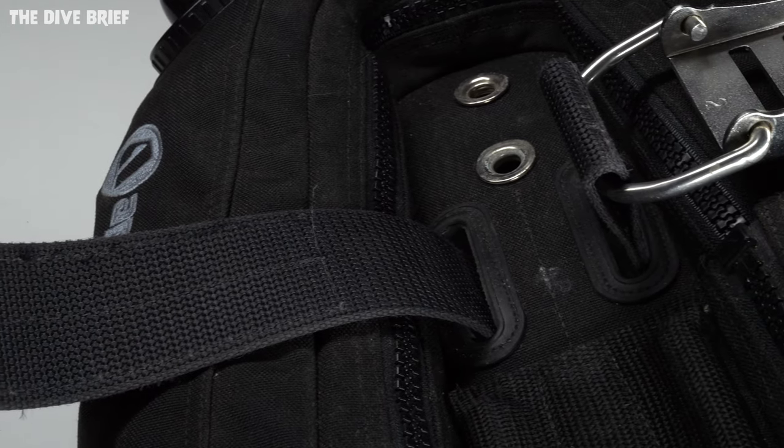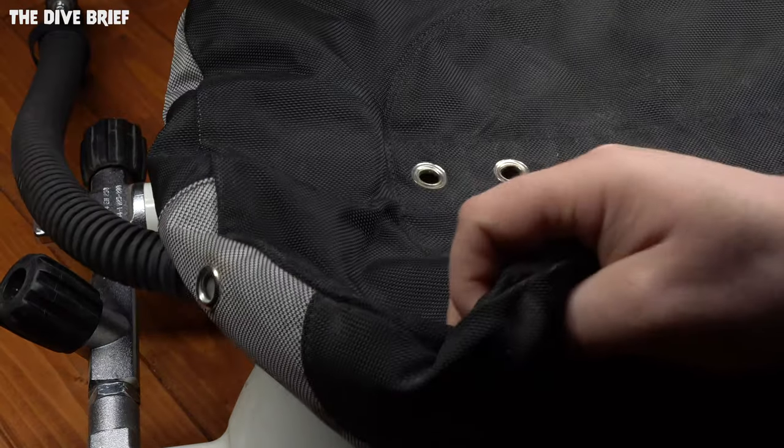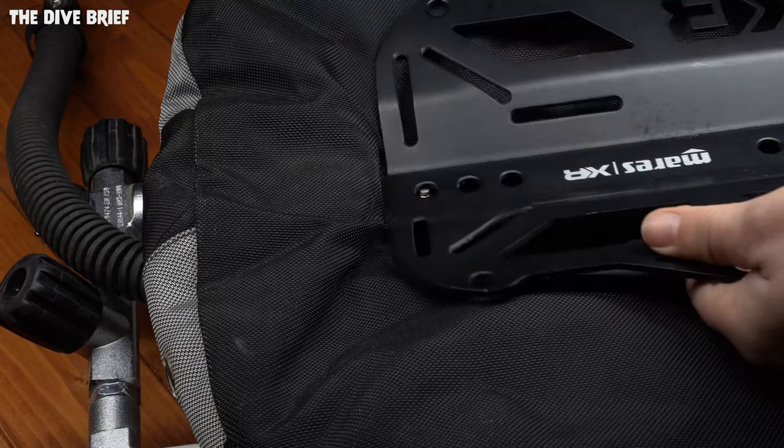You need a way to mount your cylinder to your backplate, which also holds your wing in place because it goes through the wing. For singles, you just have a cam band or two that threads through the wing, through the backplate, and back out the other side — it works just like any other cam band you've used before. Some backplates and wings may not have those vertical slots to thread the cam band through, in which case you'll need a single tank adapter that bolts onto your backplate through the grommet holes in the back — the same grommet holes that your twin cylinder bolts use.